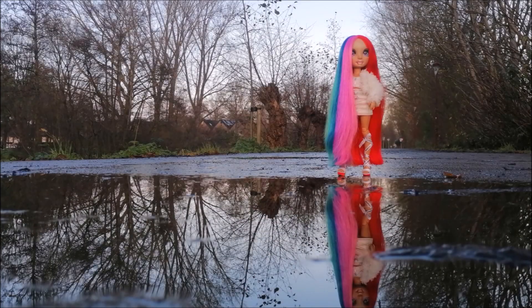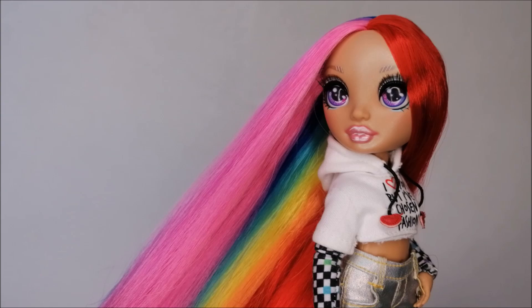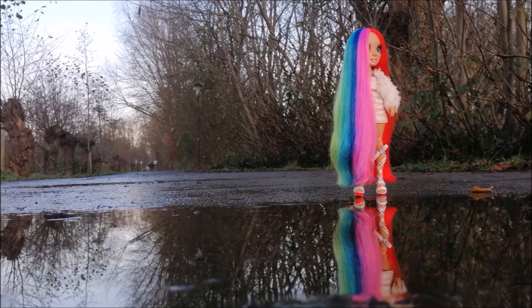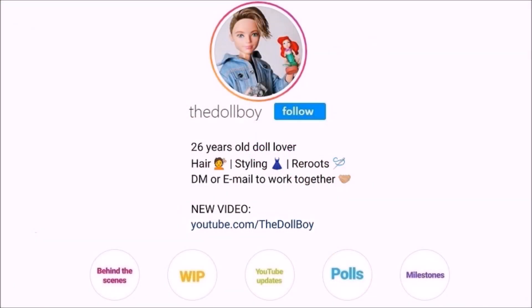I really hope you liked this tutorial on how to perfect your doll's part lines. If you did, give this video a thumbs up and subscribe to my channel for more videos like this one. If you try out this method on your own doll restyles or reroutes, make sure to tag me on Instagram at the Doll Boy because I would love to see your work. To see this doll's complete transformation, go watch my previous video, and for more pictures of my dolls, also follow me on Instagram at the Doll Boy. See you next time!